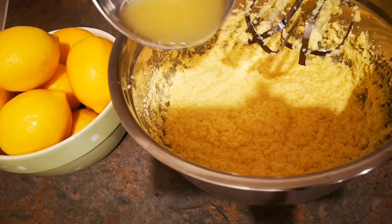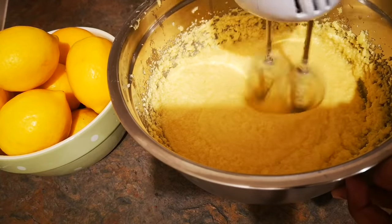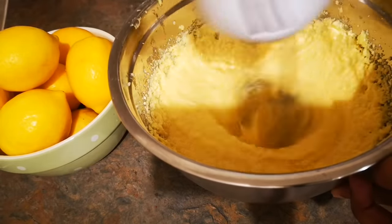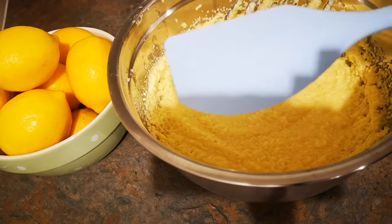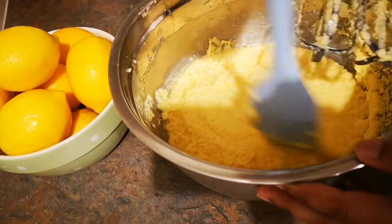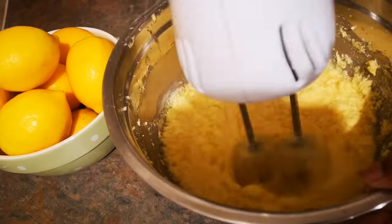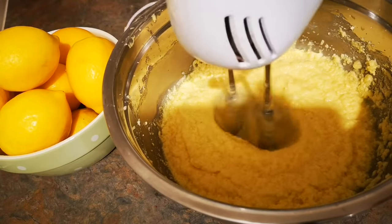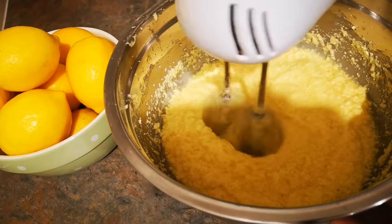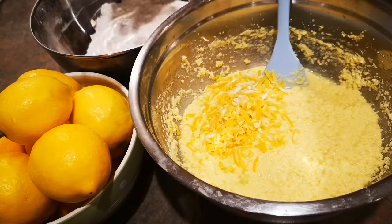Into the mixture, I'm first going to add in the lemon juice and give it a little mix. With the spatula, scrape everything off and mix it again so everything is combined. Then it's time to add the lemon zest into the mixture and mix it with the spatula.